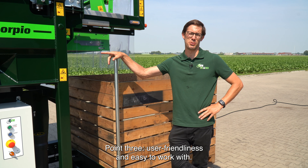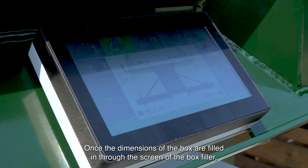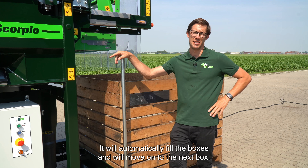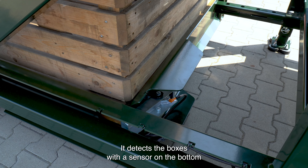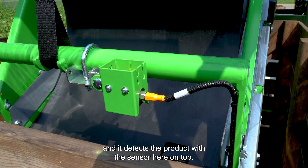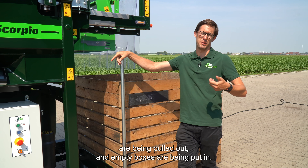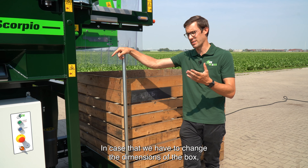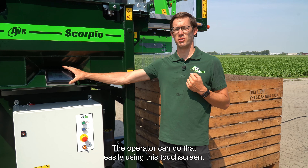Point three: user-friendliness and easy to work with. Once the dimensions of the box are filled into the screen of the box filler, the box filler takes care of the rest. It will automatically fill the boxes and move on to the next box. It detects the boxes with a sensor on the bottom and detects the product with a sensor on top. The only thing the operator has to worry about is making sure that the full boxes are being pulled out and empty boxes are being put in. In case the operator has to change the dimensions of the box, they can do that easily using this touchscreen.